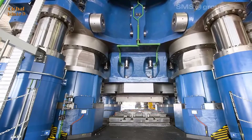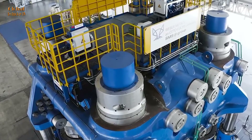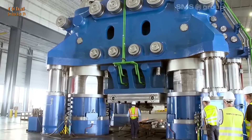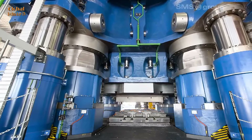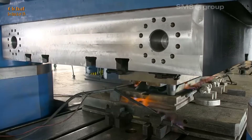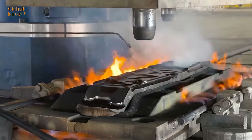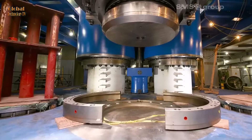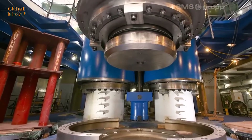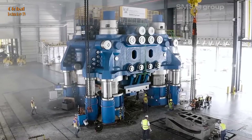It uses an intelligent pressing process, achieving high precision and excellent automation and digitization. Technical specifications include a maximum pressure of 540MN, cylinder diameter D240/D200MN, working pressure of 140 to 180 bar, and a travel of 510mm.